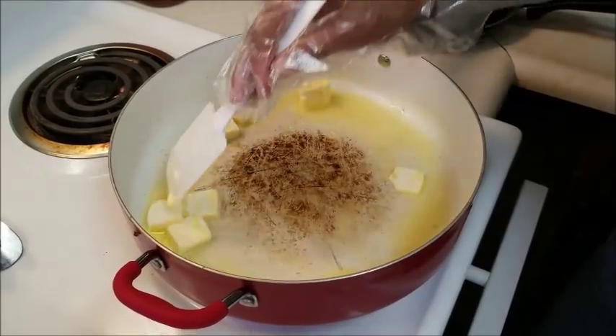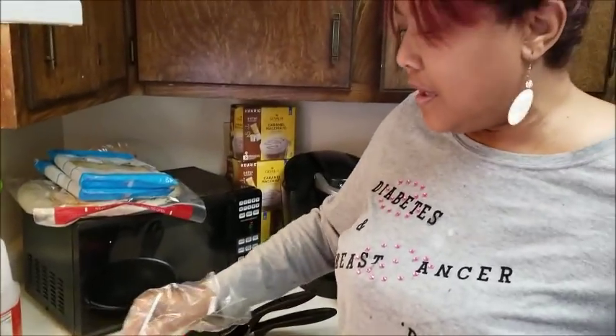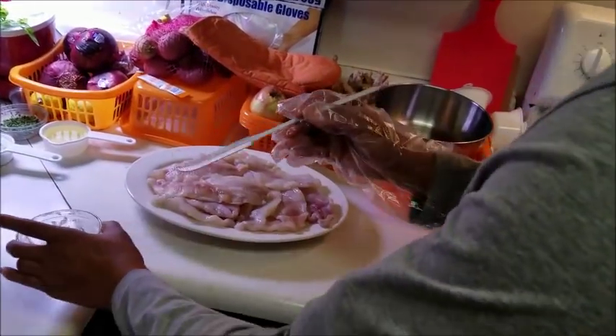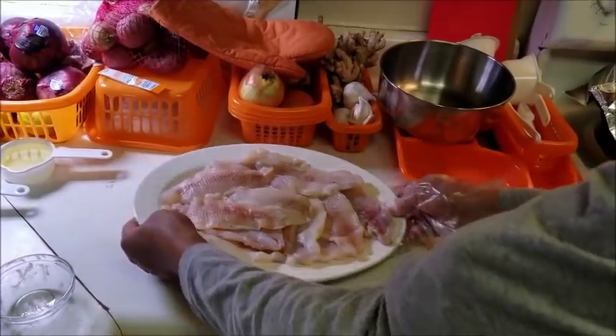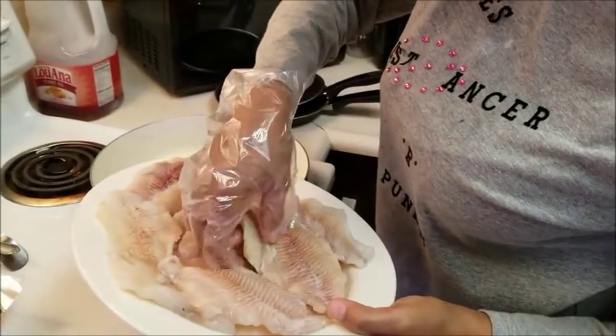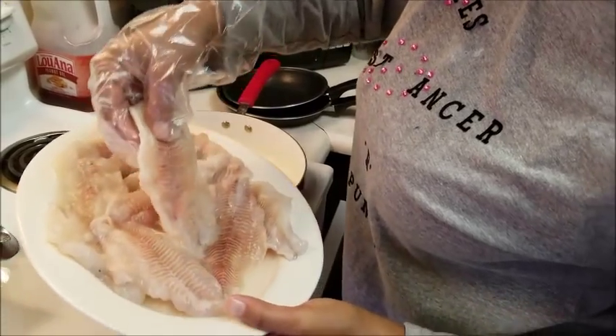I'm using this margarine because I want somewhat of a butter flavor — a salted butter flavor. And now the next thing I'm going to take is my catfish. I'm going to go ahead and put these fillets down in there.